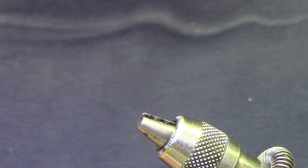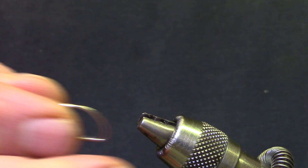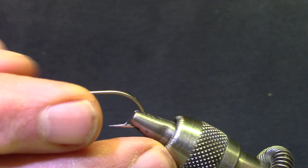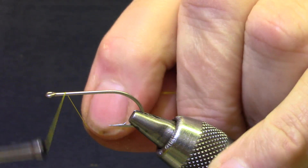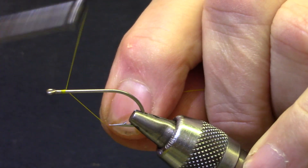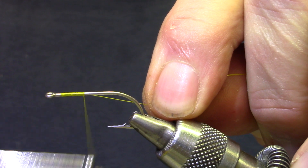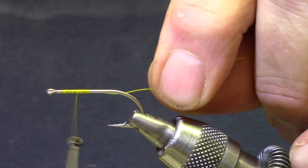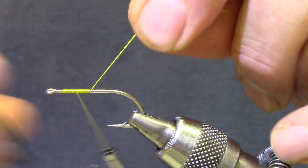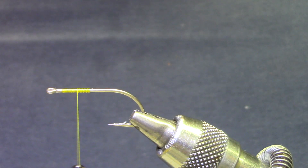Size 4 hook — this is a saltwater hook, but you can use a Gamakatsu B10S, the 9089 from TMC, or Mustad makes a nice freshwater bass hook that's economical to boot. 140 denier thread; you're going to pull kind of hard on a few spots, so you do want something bigger than 8x.